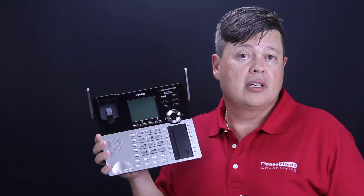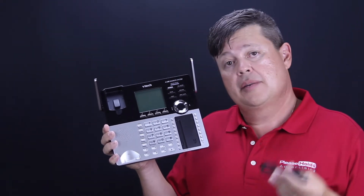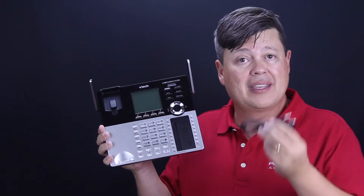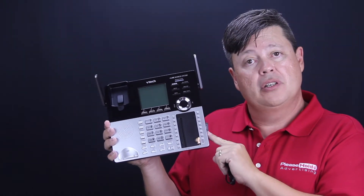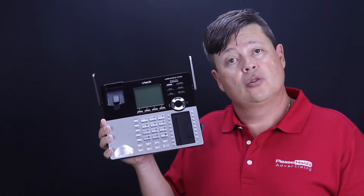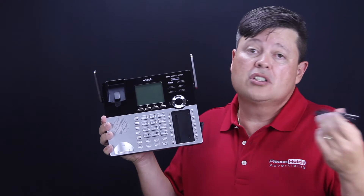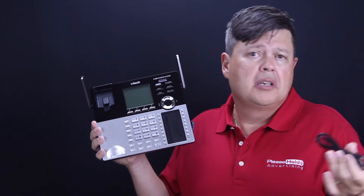Remember, it's a three-minute message recording maximum time. If you need a longer playback, I would suggest the PHUSB40 digital on-hold announcer that can be hooked up externally to that same input. You would just go to the base unit and select external music on-hold playback device, and you can have a much longer on-hold message. In most cases, three minutes is plenty of time.